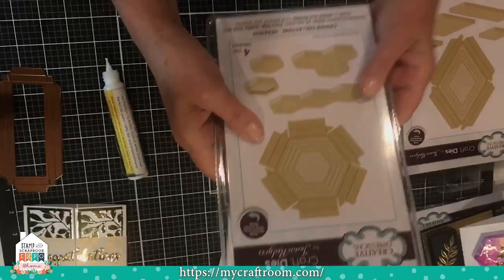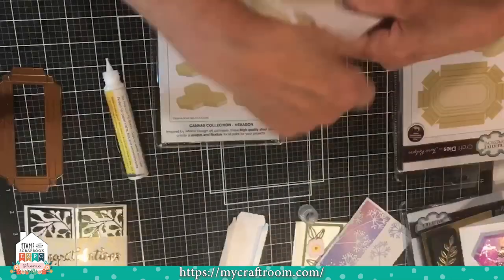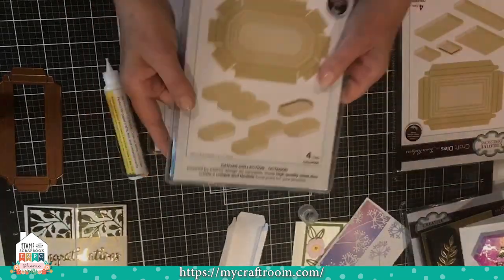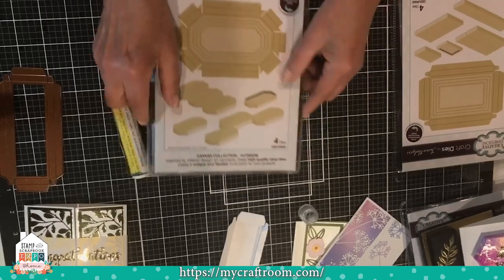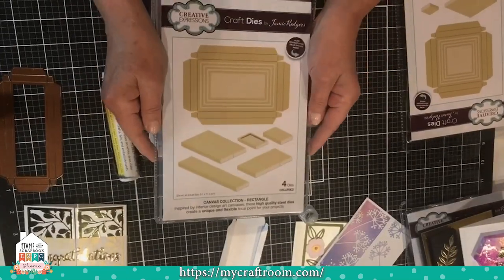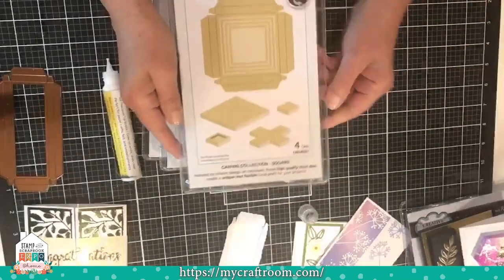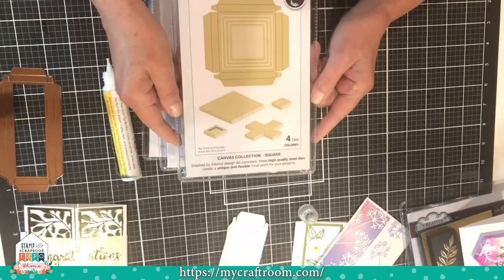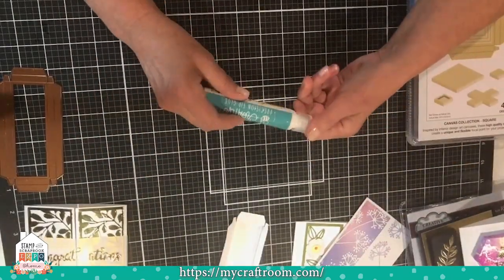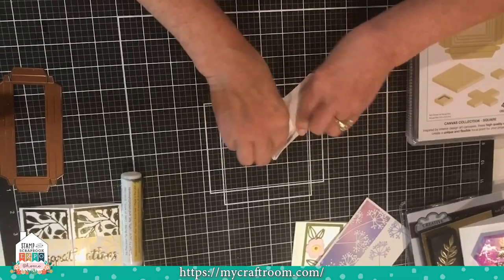There's also the hexagon, the diamond shape, the rectangle — larger than the panel — and the square. They're all sized differently. I wish I could show you samples for all of them, but they'll all be linked below so you can find them easily. They are very easy to assemble — I think you should give them a try.